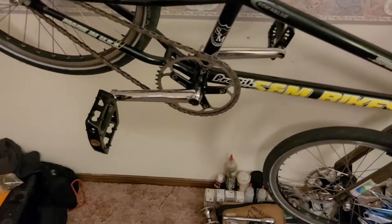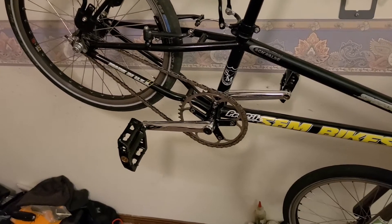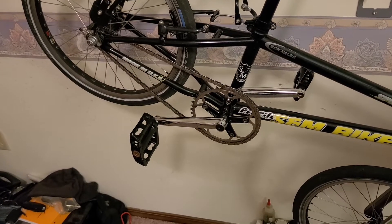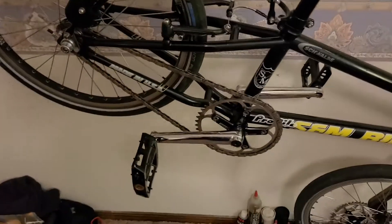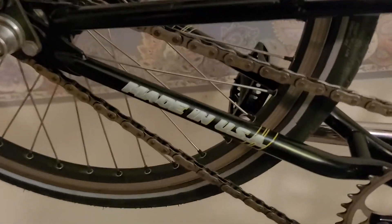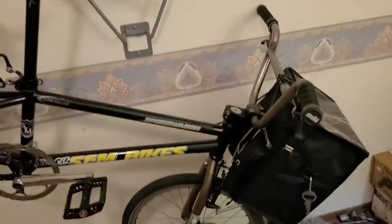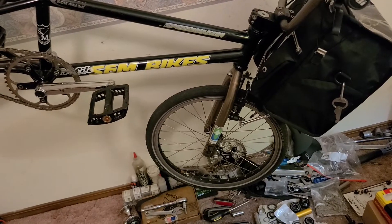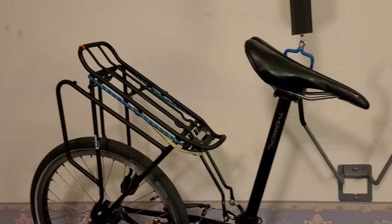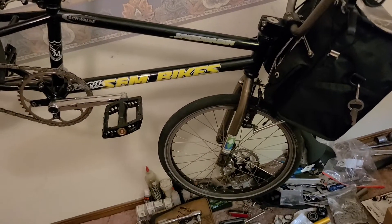The frame, fork, bars, and cranks — I trust chromoly steel over other materials. People say the cranks are heavy, but they're hollow and very reliable, meant for jumping off ramps and racing. People still swear by these Profile Racing cranks, and they're made in the same place as the frame. Pretty much everything on this bike is American-made, and I wish racks and tires still were too.